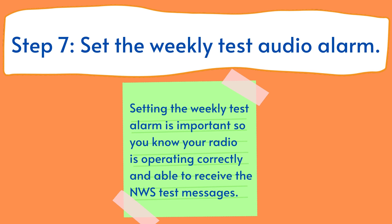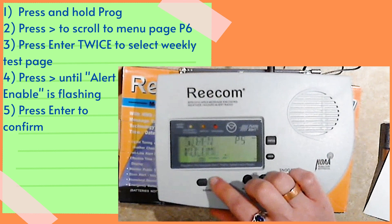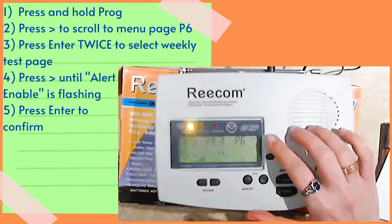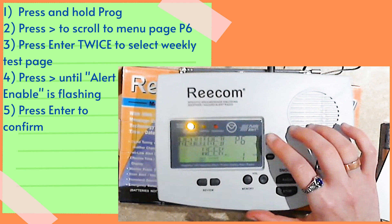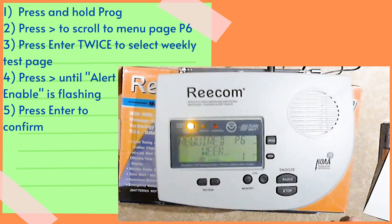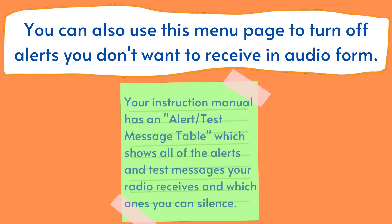Step 7. Set the weekly test audio alarm. Setting the weekly test alarm is important so you know your radio is operating correctly and is able to receive National Weather Service test messages and alerts. First, press and hold the prog button. Use the right arrow button to scroll to menu page P6 and press enter twice to select the page. Press the right arrow button until alert enable is flashing, then press enter to confirm the selection. You can also use this menu page to turn off alerts you don't want to receive in audio form. Your instruction manual has an alert and test message table which shows all of the alerts and test messages your radio receives and which ones you can silence.